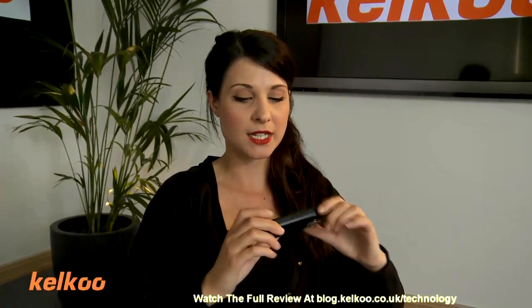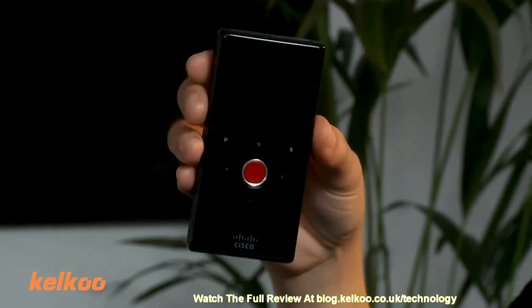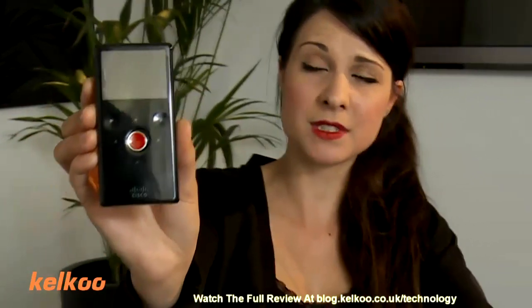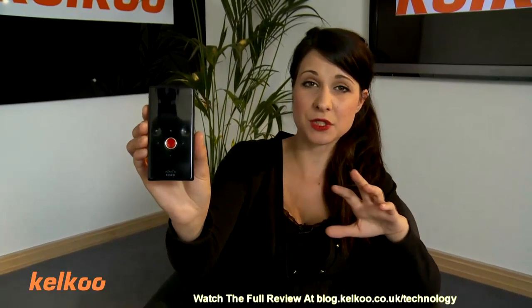The first camcorder we're going to look at is the Flip Minnow. The Flip Minnow has an internal memory of eight gigabytes and it gives two hours recording time. As you can see, it's very small, easy to carry around, put it in your pocket. The good thing I like about it is that it has only five functions, meaning you can pick it up within three minutes and know exactly what you're doing.